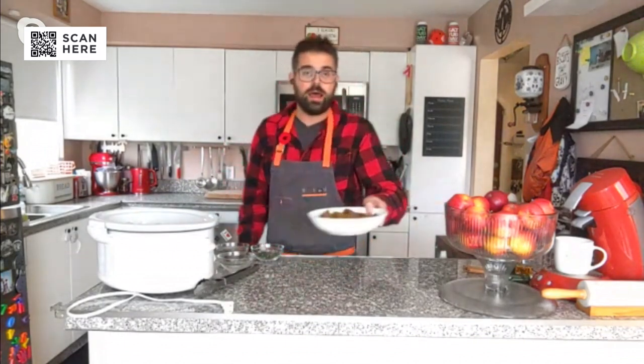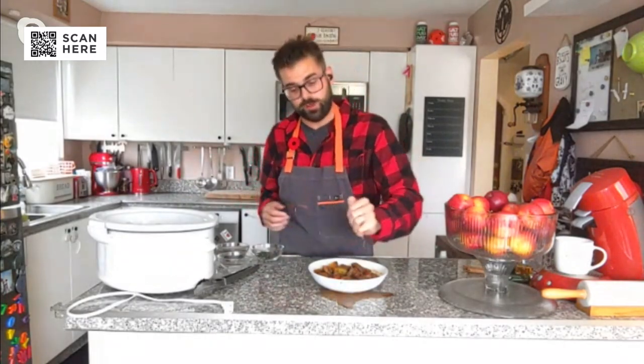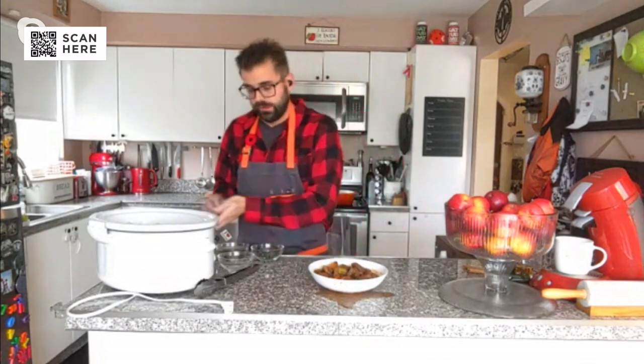Then you pull it out and you have this beautiful stew. To inject some fresh flavor so it tastes a bit different, we need acid — you can use lemon or red wine vinegar. I'm going to give it a little spritz over top and add a little bit of fresh parsley. And this is just good to go — it's amazing. That looks delicious!